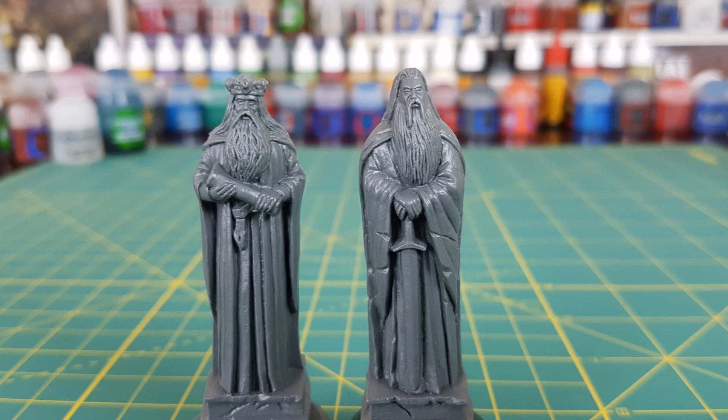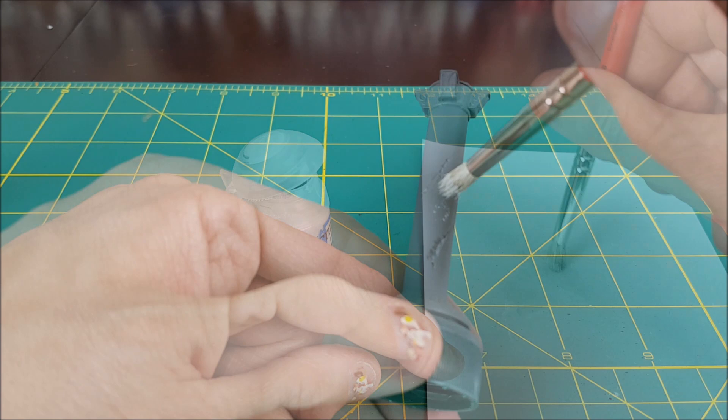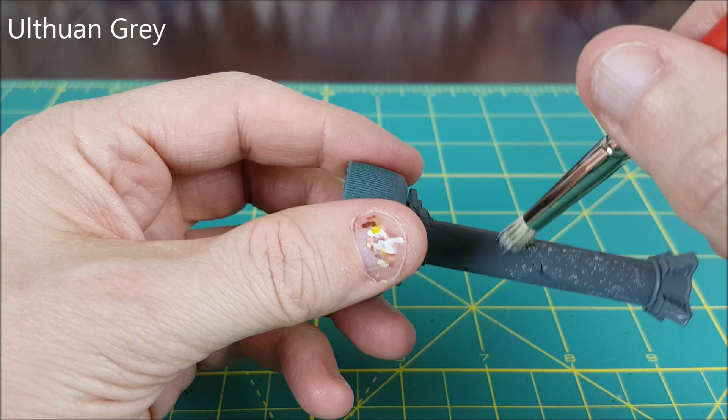For this technique you'll need a decent stippling brush. I'm going to be using this brush which is called a number 6 scrumbler brush by Artists Loft. I've already primed all the figures in grey, but the statues have a two-tone prime of black from underneath and grey from above.